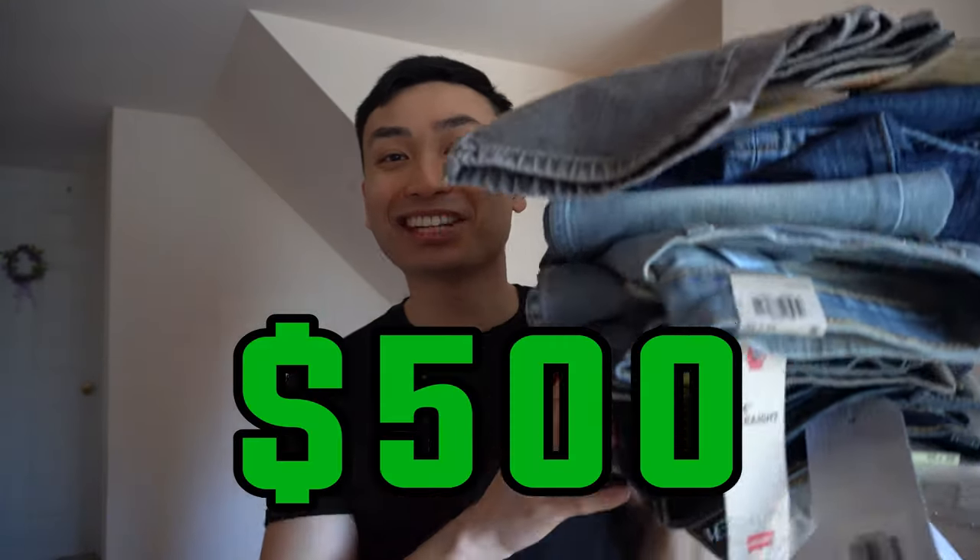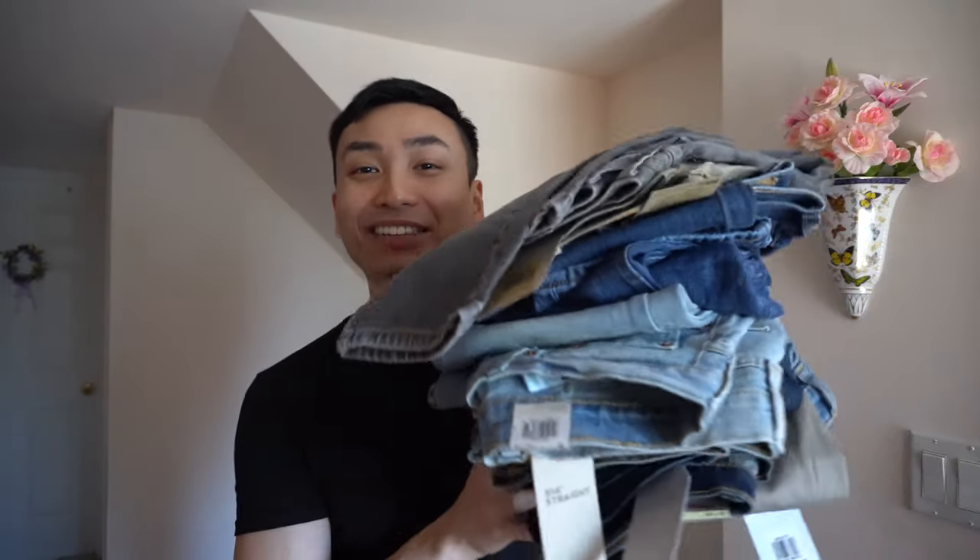I spent almost $500 buying 10 pairs of Levi's jeans just to make this video for you guys. Five of those are the slim and taper fits and the other five are the relaxed and straight fits, which I'll cover in another video so make sure you check that out as well.